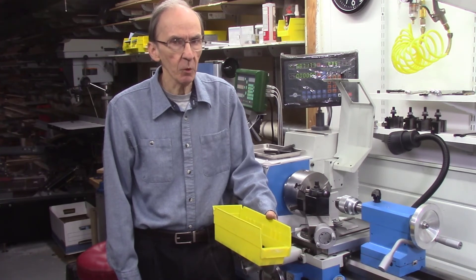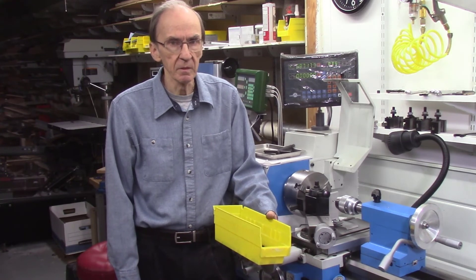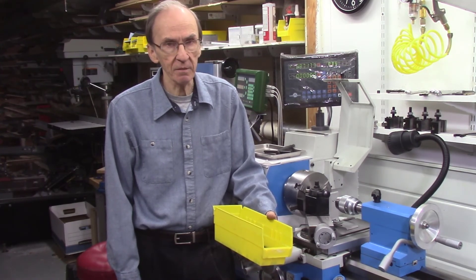I'll be making more complex stuff in the future. I'm new to metal machining — I've been doing woodworking for more than 50 years, but metal machining is new to me. So I'm learning as I go along here, and I'll be making more complex stuff in the near future. Once again, I want to thank you for watching this video. If you have any questions or concerns or comments, please give me a call or drop me an email — I'm always happy to hear from you.